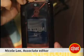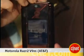I'm Nicole Lee, the editor for CNET.com, and this is the Motorola RAZR 2 V9 for AT&T. This is the AT&T version of the new Motorola RAZR 2.